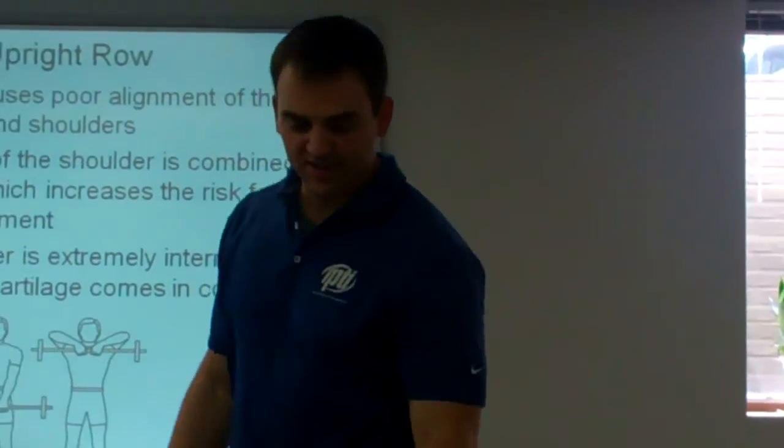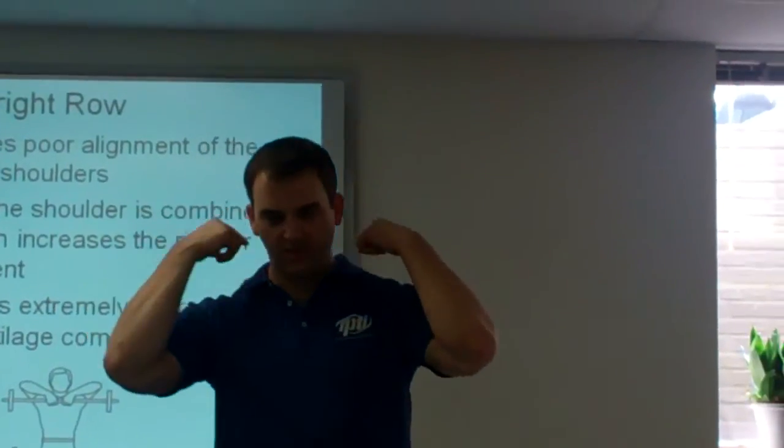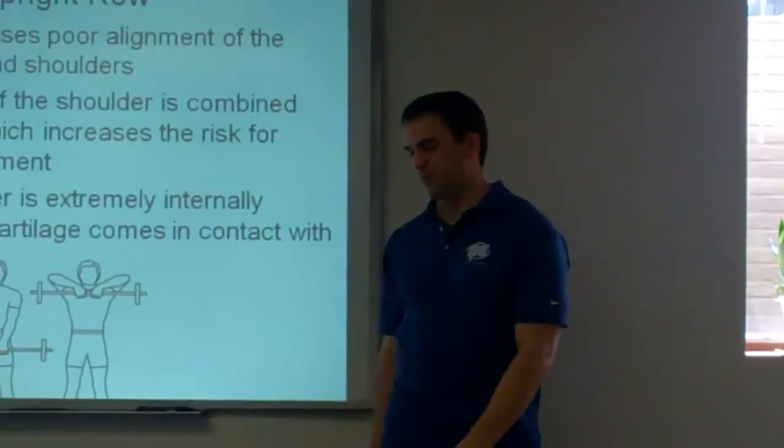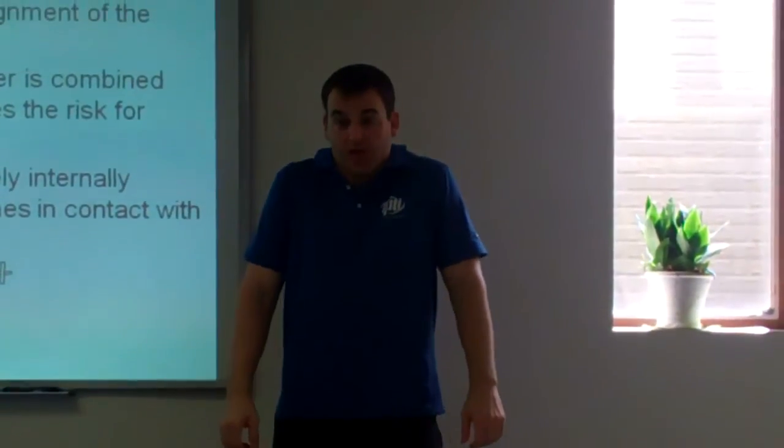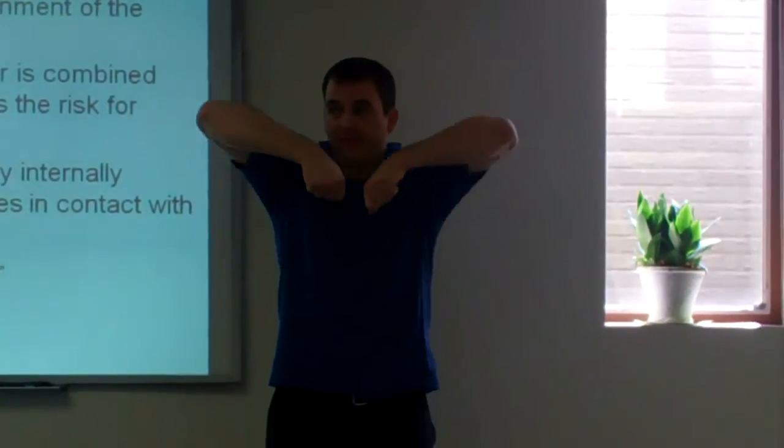If you want to work your upper traps without causing a shoulder impingement, what else can you do? Just do a shrug. I can do a shrug without having to do internal rotation or abduction.